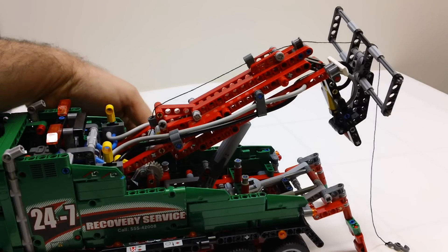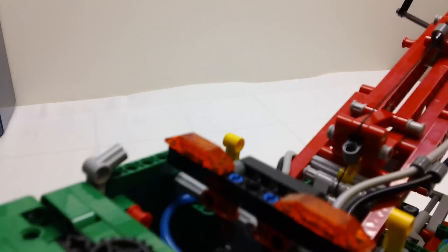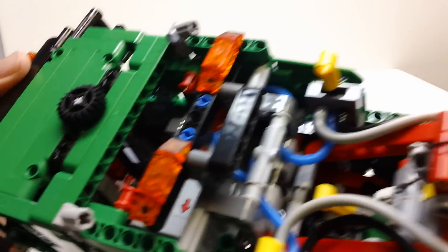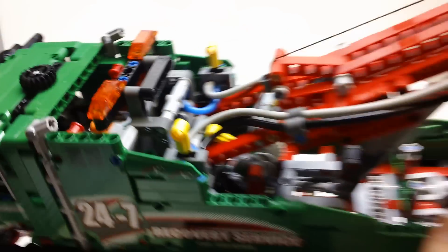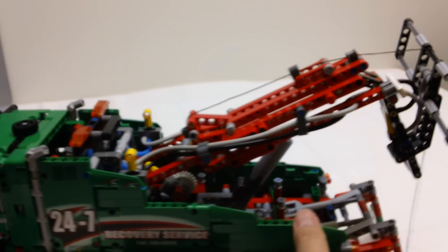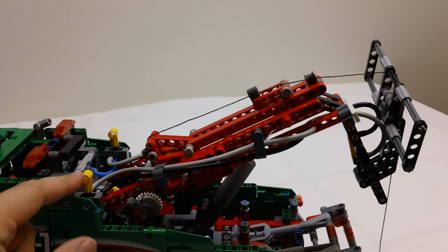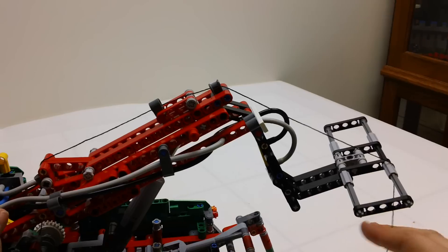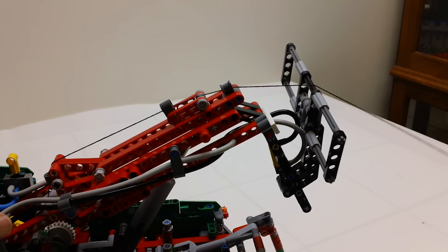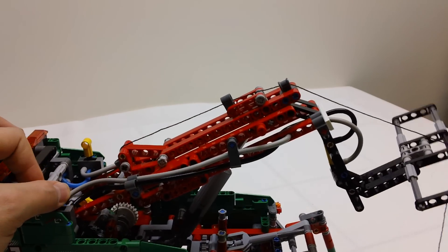Now I'm going to turn on the pneumatic pump so you can hear it running. You may be able to see it pumping in there a little bit. As that pressure builds up, the first thing I'm going to do is drop the actual toe dolly down using the pneumatics. Of course, pneumatics work very, very rapidly. To raise it, I just turn the lever the other way. The pneumatics work really fast.